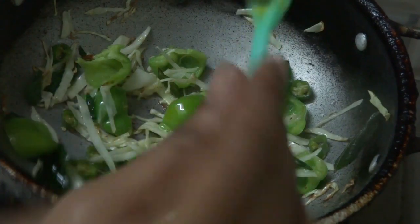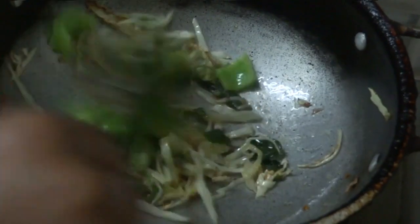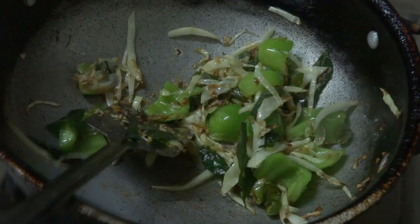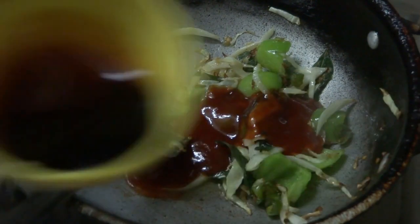After this, add 1 teaspoon of olive oil paste and add the oil to fry it. Now add 2 tablespoons of tomato sauce and 1 tablespoon of soy sauce.